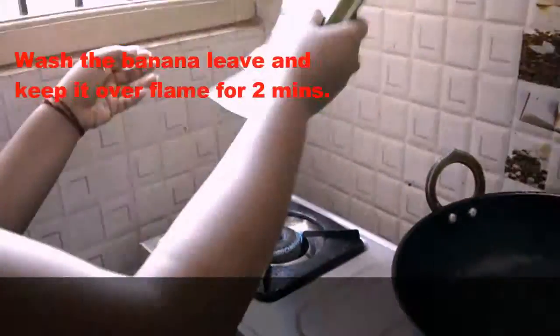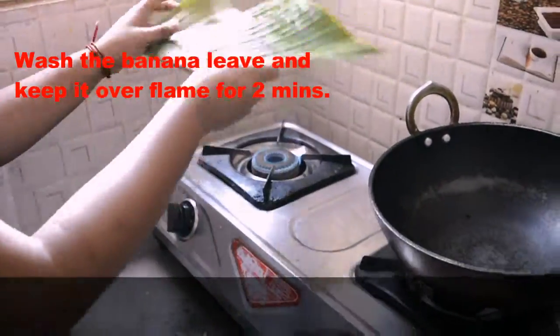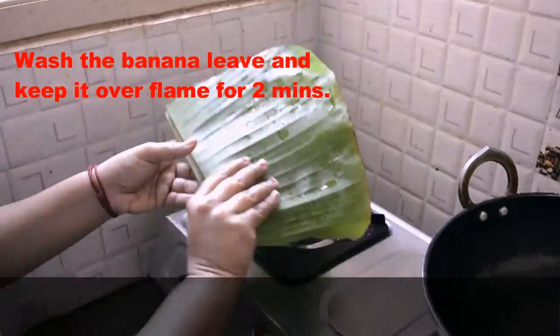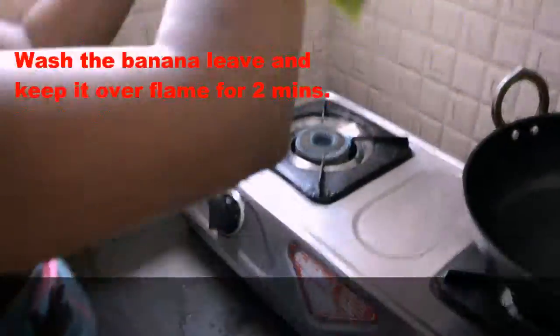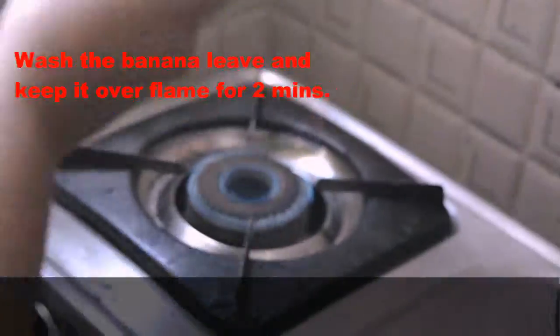For this recipe you will need banana leaf. You will need to hold the banana leaf over a flame for about 2 minutes, like this. We are doing this step so that the banana leaf will not tear or split.